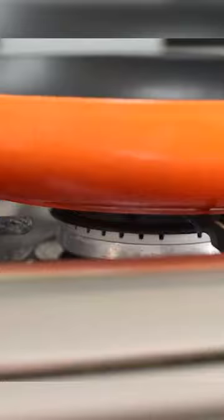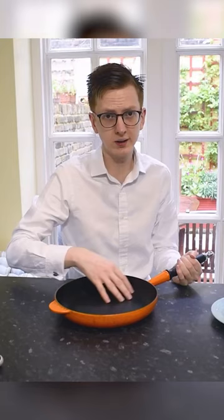Because it is cast iron it still distributes the heat very well, and you can use it on the hob and in the oven if you can fit it. It's quite easy to clean — all I do is use a little bit of fairy washing up liquid and soap and brush it out.